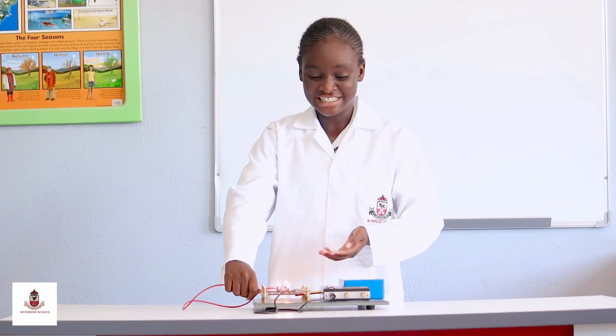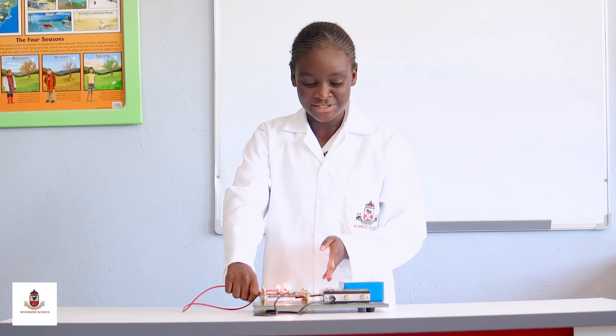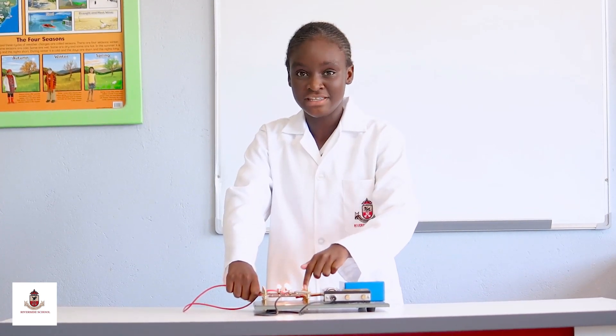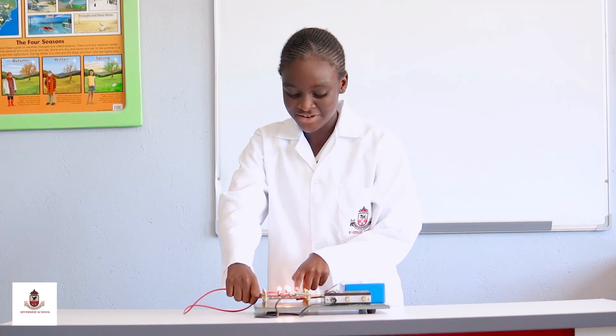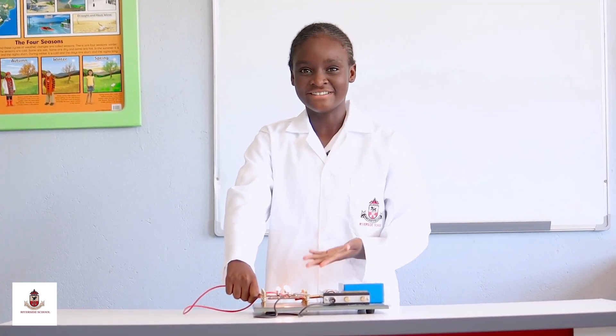The reason they light is because the electricity being transmitted by the cells of the batteries over here is being passed down through each and every one of these plates. And it passes through here and it passes through here until it gets all the way here. And this is how the electrical circuit works.